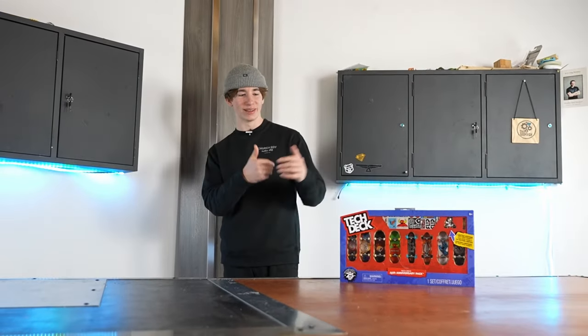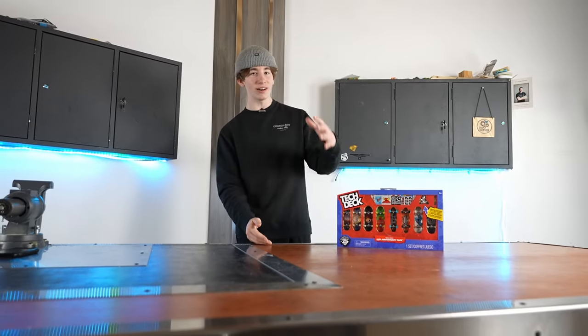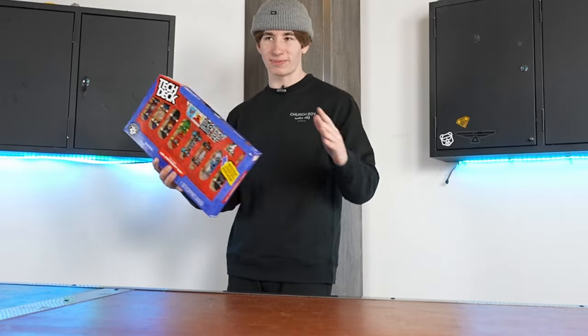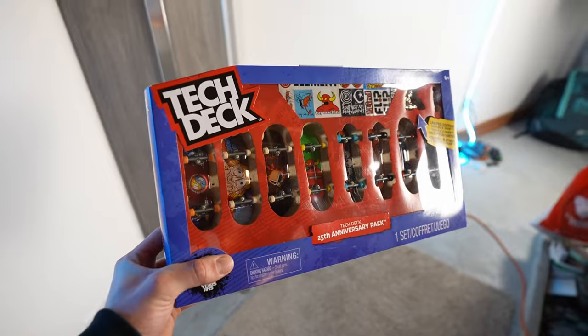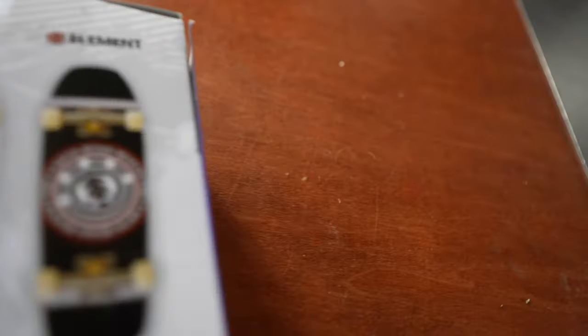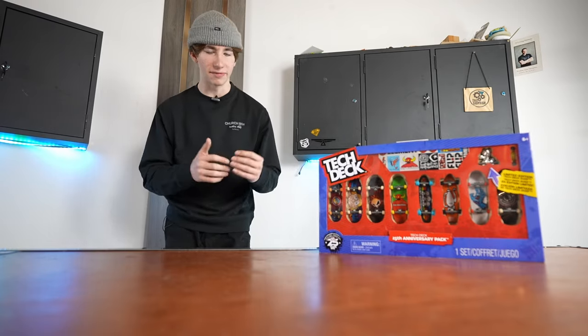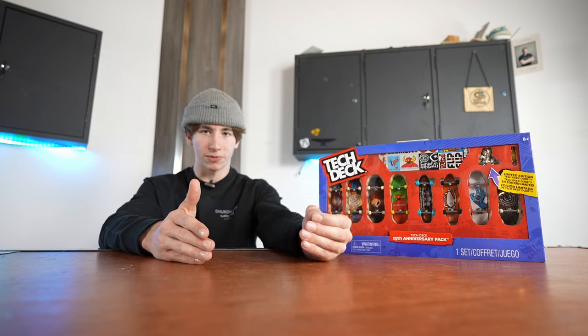A little context for this video is that I live in Canada, which basically means whenever something new gets released, I don't see it for a while. But today I have my hands on a new Tech Deck product — this is the Tech Deck 25th Anniversary Pack, and there's some pretty interesting things in here. Over the past three or four years I've seen Tech Deck start to shift their products more towards actual fingerboard products, which is really cool to see.